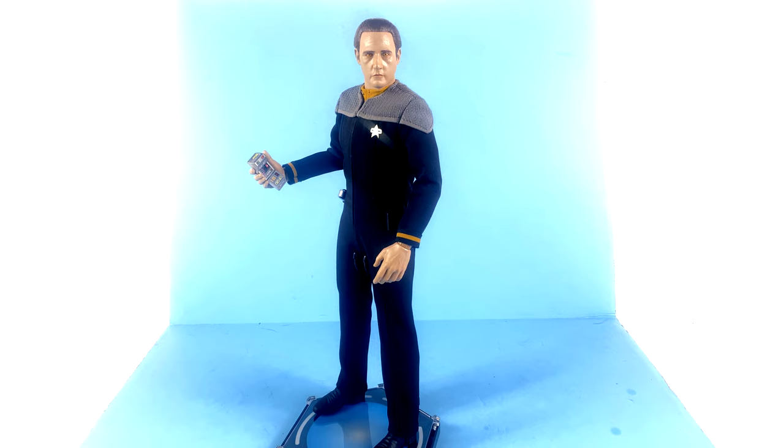You get the really cool tricorder, two different types of phasers, extra hands, a display stand, and a really nice alternate portrait — all wrapped into an absolutely wonderful price of about $190. The value for this piece is outstanding. I don't know why they're able to offer something at less than $200 when other 1/6 scale companies push the limit to $250 and often don't even include a second head. Without a doubt, if you are a Star Trek fan I would seriously consider picking this guy up.